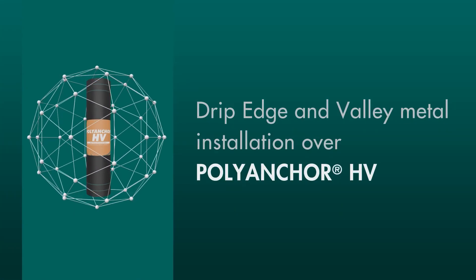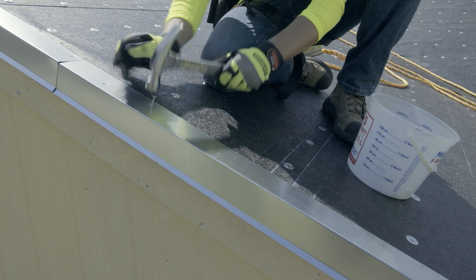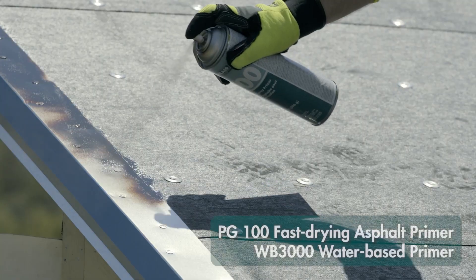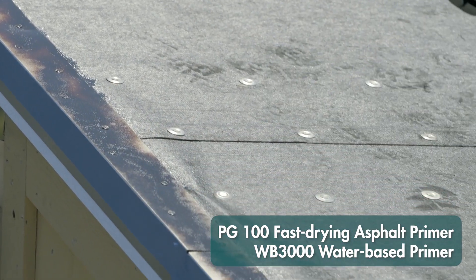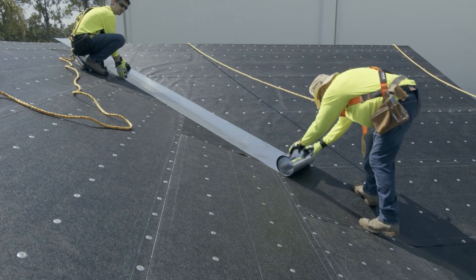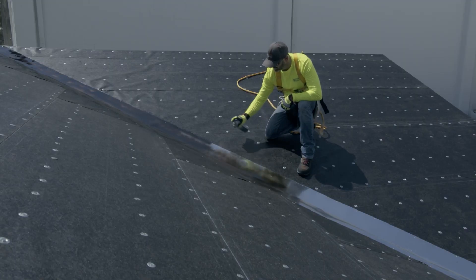Install all metal flashings and drip edge using approved fasteners, and apply PG100 Fast-Drying Asphalt Primer or an ASTM-D41 compatible primer. Make sure to attach metal flashings in a minimum 6 inches on center staggered pattern to lessen oil canning of the drip edge.